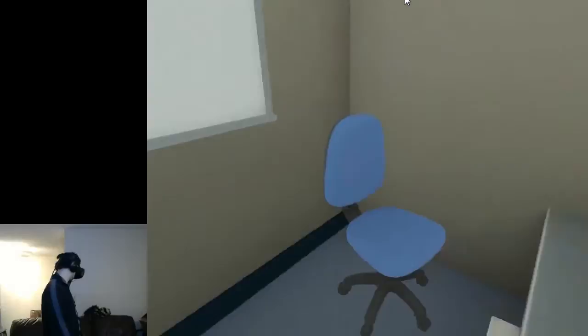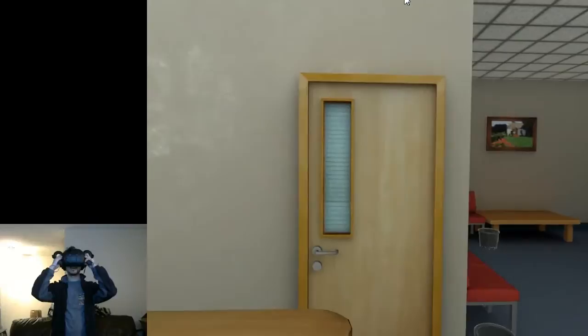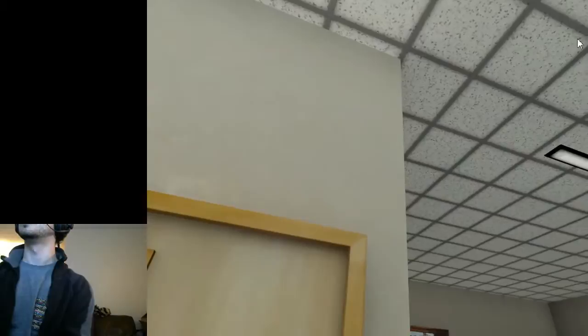Not seeing anything. The game has just been released today and it certainly thinks I'm in a room, but I'm seeing darkness. I'll quit it and I'll continue this video — I'm not editing it. Let's just do it loosey-goosey.